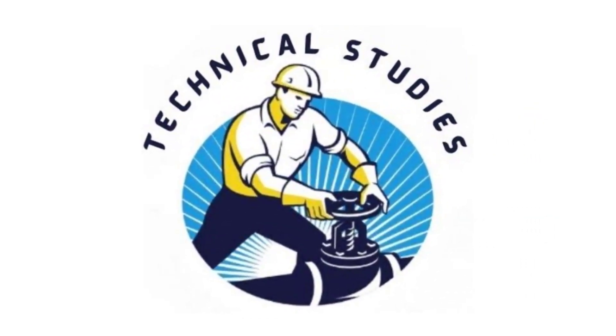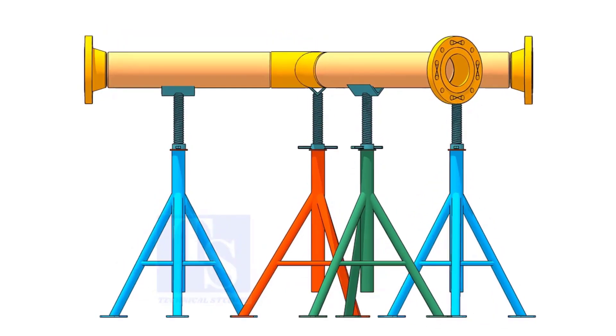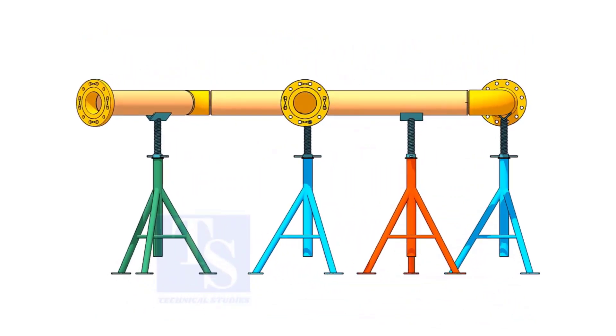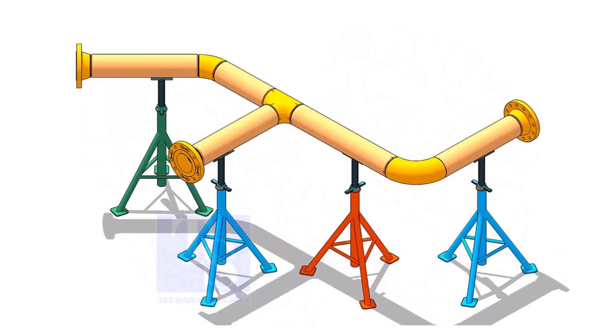Welcome to Technical Studies. If you get an isometric drawing for fabrication, what will you do first? I am sure you will check the size of the pipe, then the pipe schedule, flange class, etc.